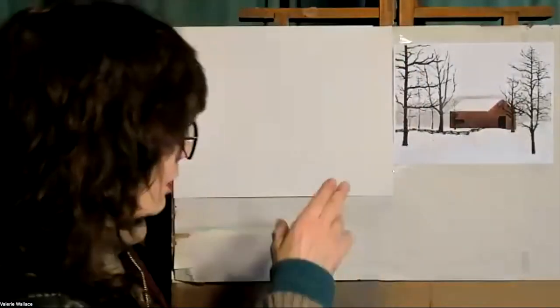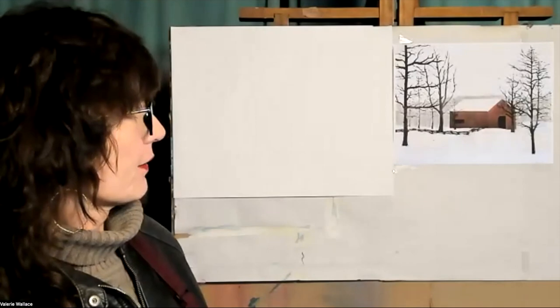Hello everybody. I'm Valerie Wallace from Valerie Wallace Fine Arts, and I'm here in my basement studio in Orono, Maine, 04473. Tonight we are going to do a painting of this red barn in the snow.